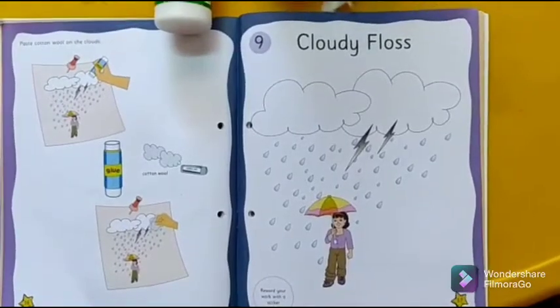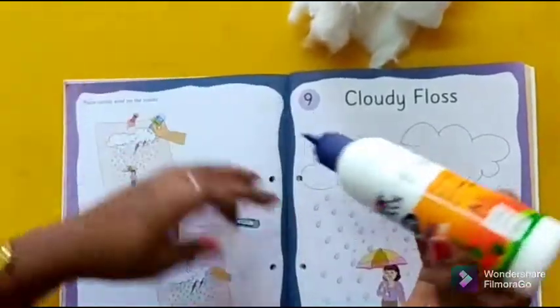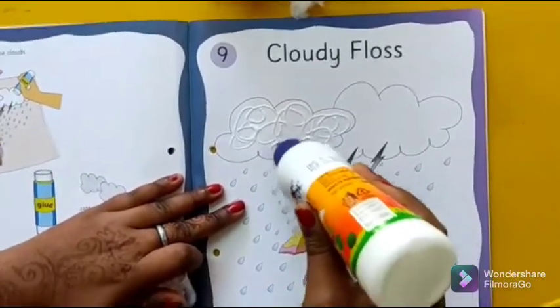Students, what we will do is we will take this fervicol and we will put this fervicol on this cloud. Do very slowly.